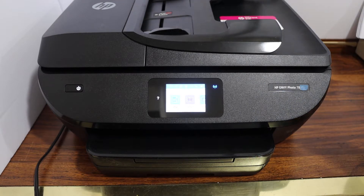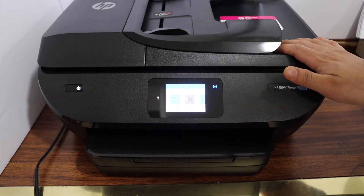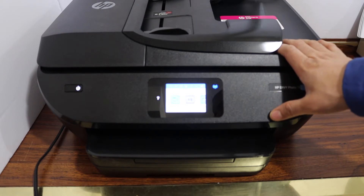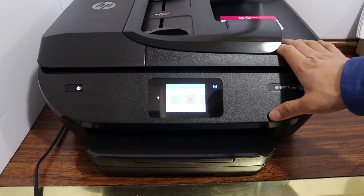Today's video is regarding the HP Envy 7800 series printer. I am going to show you how to do the reset of this printer. This will reset the Wi-Fi network and also the details. So let's start with that.